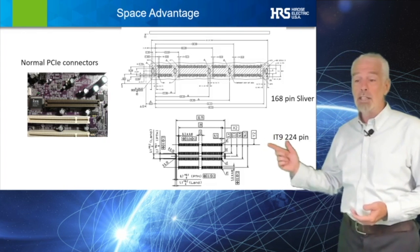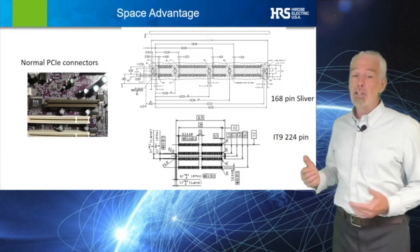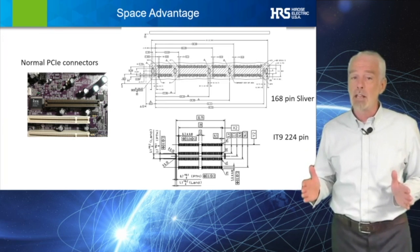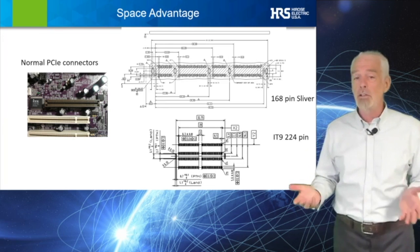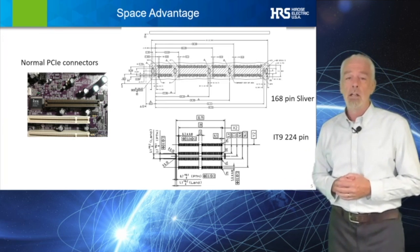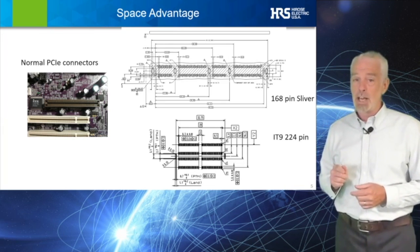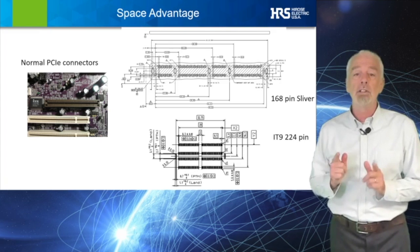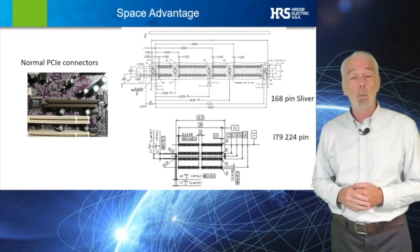As you can see in the accompanying graphic, the standard PCIe connector is roughly 70mm in length with two contact rows and 168 pins. The IT9, on the other hand, is approximately 33mm in length while delivering 224 pins.